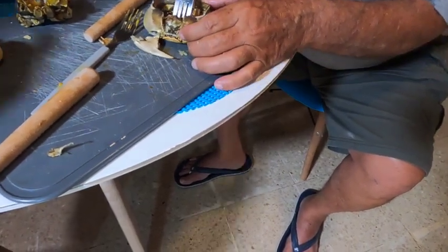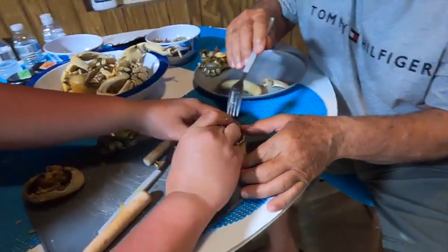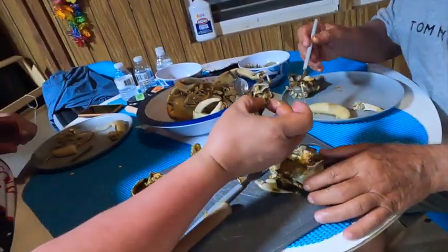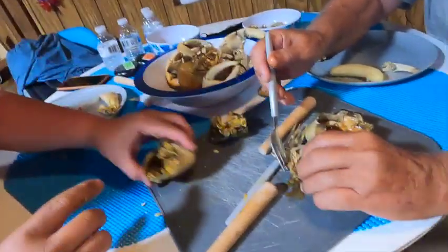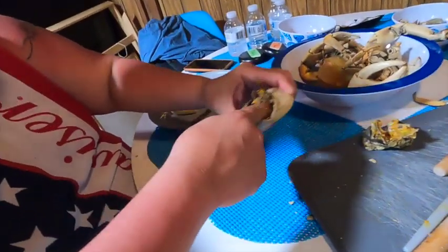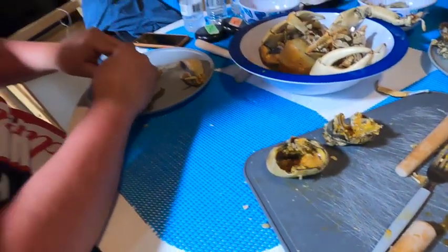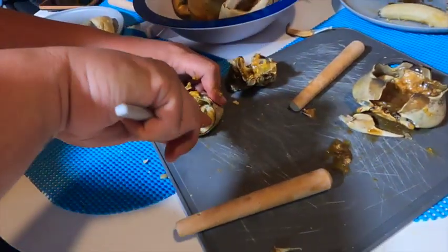You see, this is the bitter part here. Now you can suck on it, just don't bite on it. There's a lot of fat inside the shell — you see? And this stuff is delicious. Take a little bit of the green banana, put it there, you can even smash the banana on there.